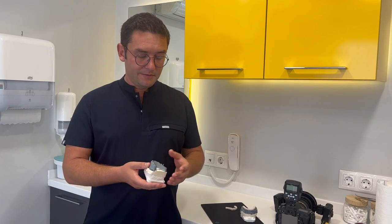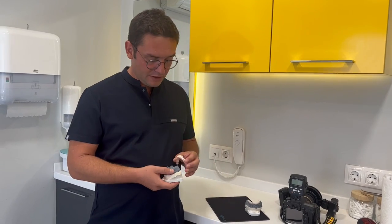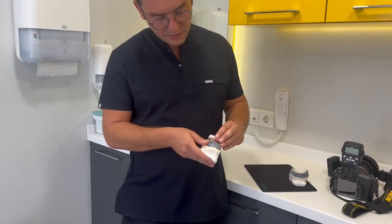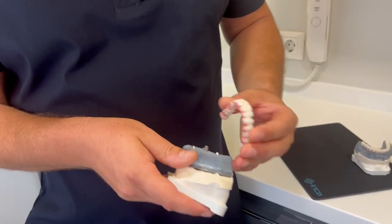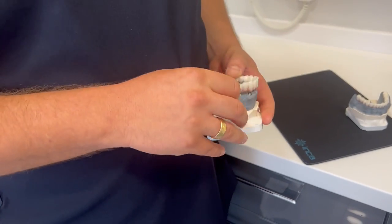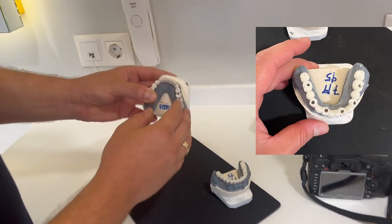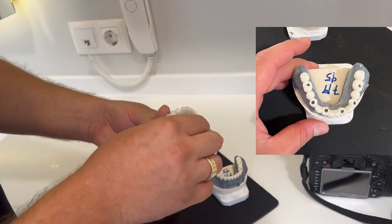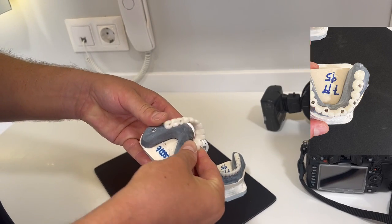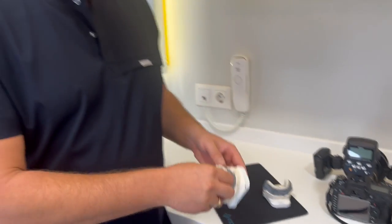Today I am meeting my patient — she will be here in about half an hour and I will fix these teeth. After fixing everything, as you can see here, we are going to close the screw holes. This gives us the ability to remove these teeth anytime we want. I hope our patient will like it, and I am going to share the before and after photos with you.